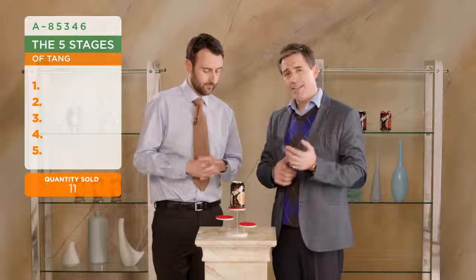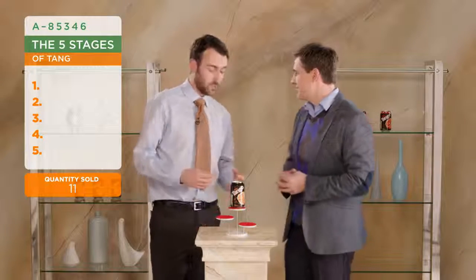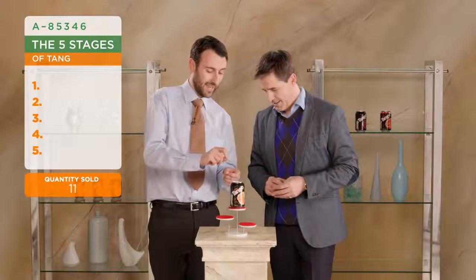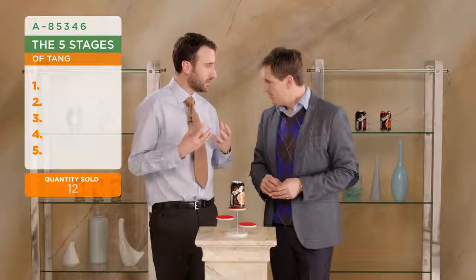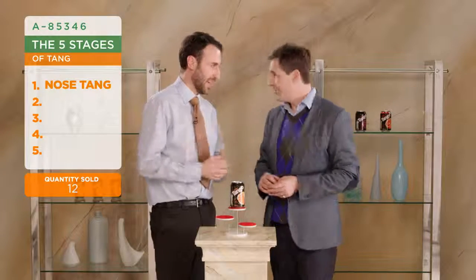So let's go back and remind the viewers at home - what are those five stages of tang, Jason? So, Steve, it starts when you open the can and you get the aroma. We call this the nose tang. It rushes up the nasal passages and then you can't help but move on to the next.